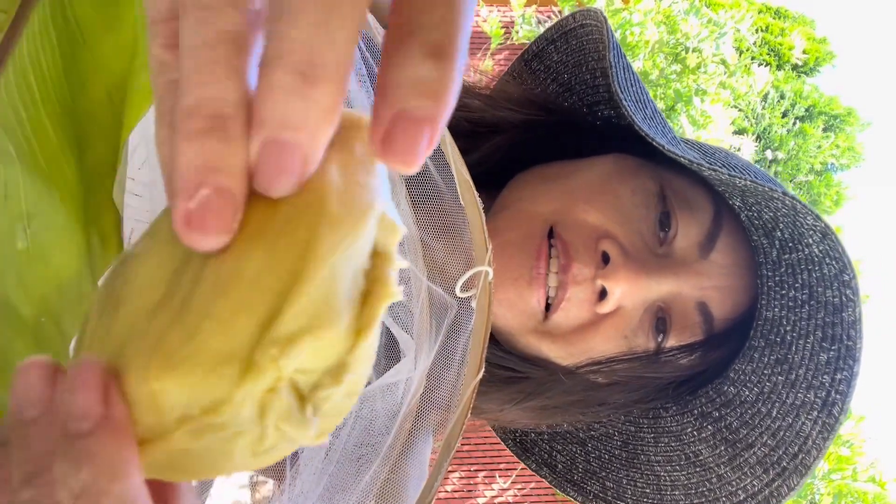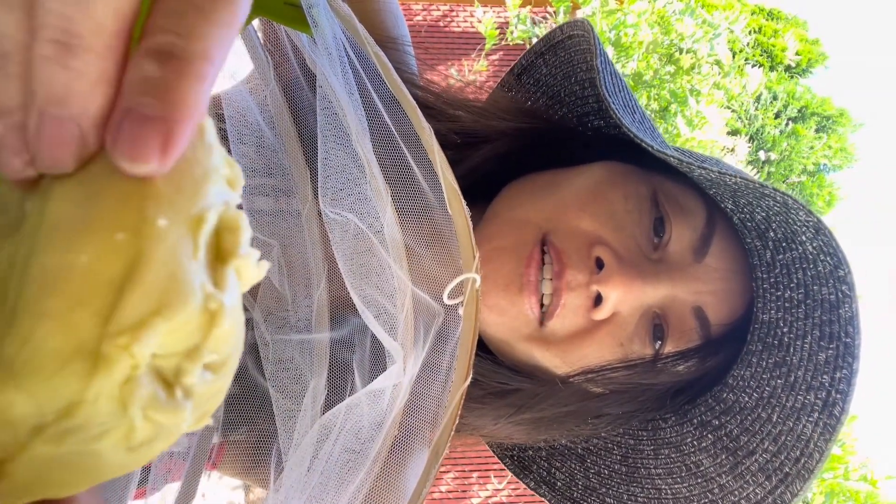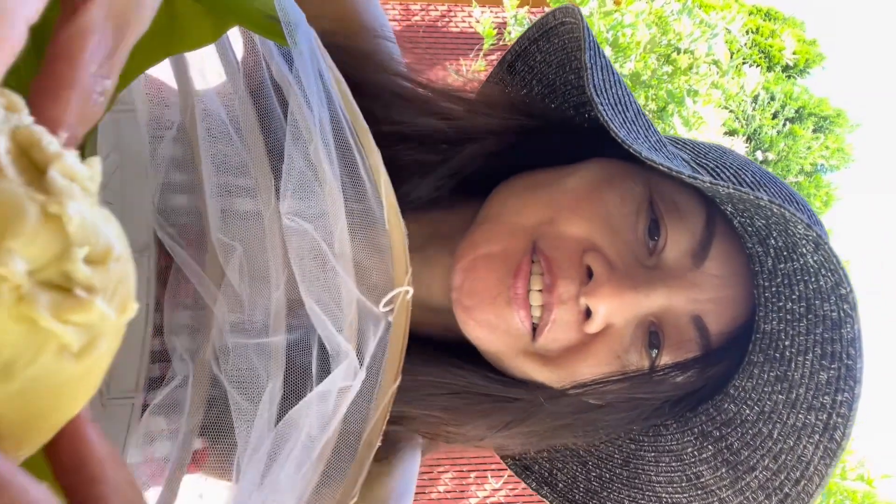Hi everyone! I'm going to show you the video on how to eat stinky terrain, right? See — this terrain meat is very fresh, I just cut it open a few minutes ago. It's soft, but the smell is kind of bothersome to people, okay? So I'm going to show you how to eat it.